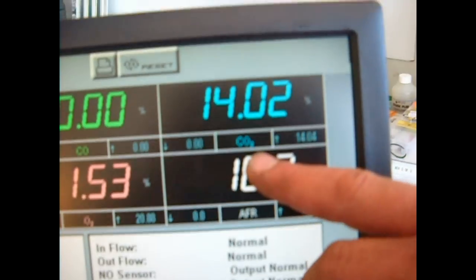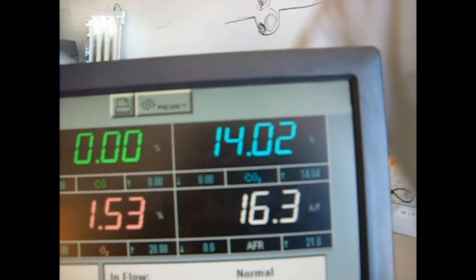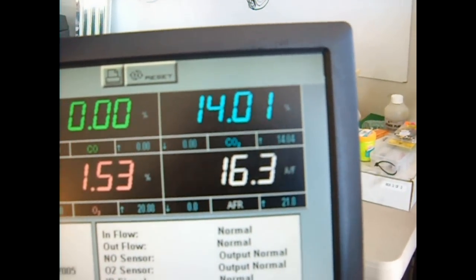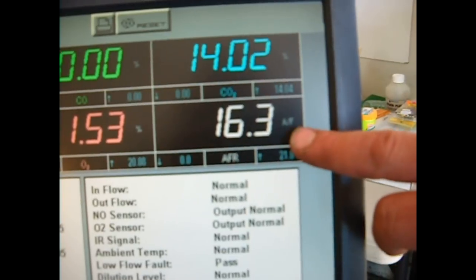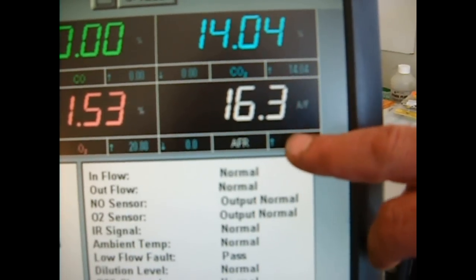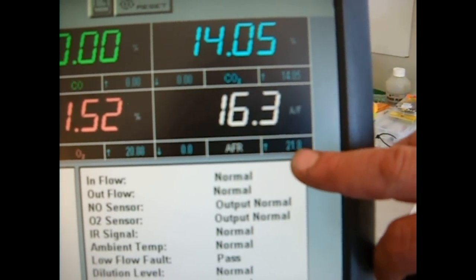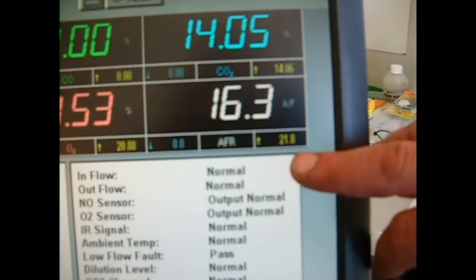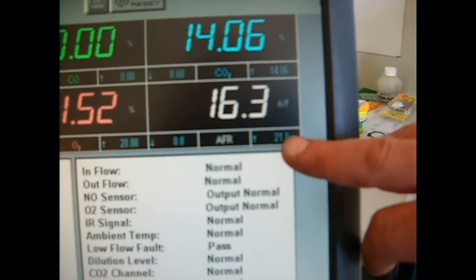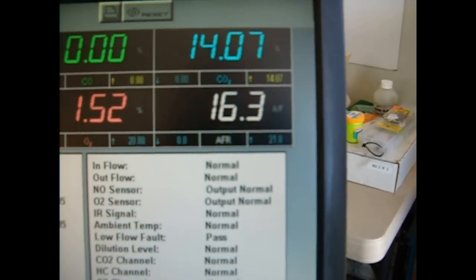Carbon dioxide — let me look at my original figures here — carbon dioxide was at 14.2, so it's down a little bit, not remarkably so. But this is the most interesting figure of all: it's reading 16.3 parts air to one part fuel, and it started out at 15 to 1. Now it's over 16 to 1, which indicates greater efficiency.